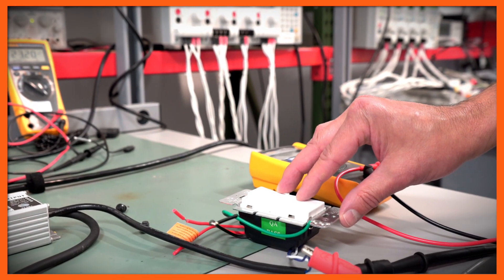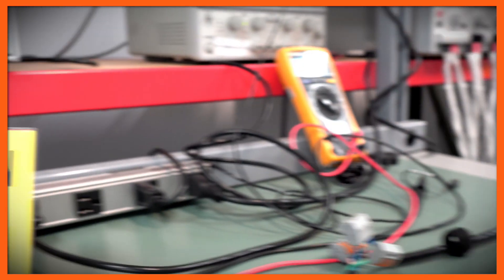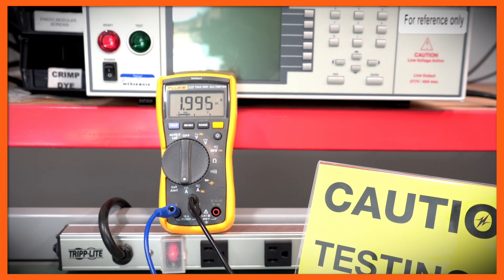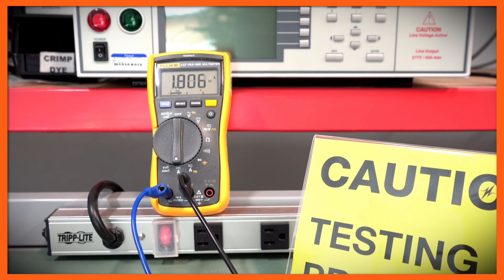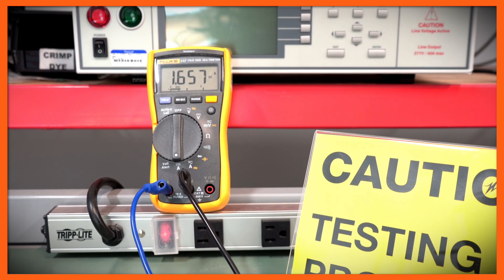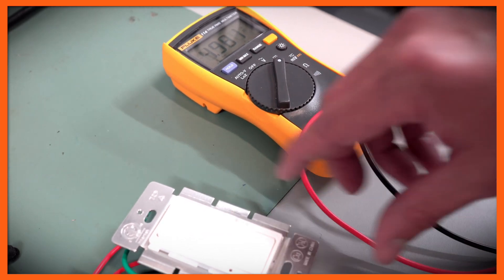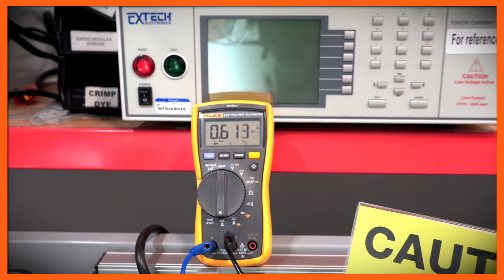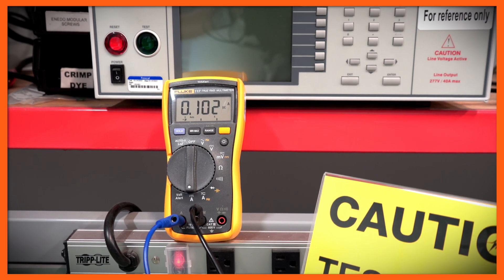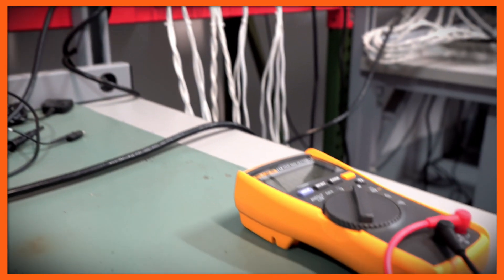As I start dimming down to 9 volts, the current has gone down to 2 amps. As I continue to dim down to 8 volts, the current's gone down to 1.92 amps. Continuing to dim down to 7 volts: 1.6 amps. At 5 volts, the current is now around 1.2 amps. At 4 volts, the current's down to 0.953 amps. At 3 volts I get to 0.6 amps, and if I go all the way down to about half a volt, I'm at 0.102 amps.